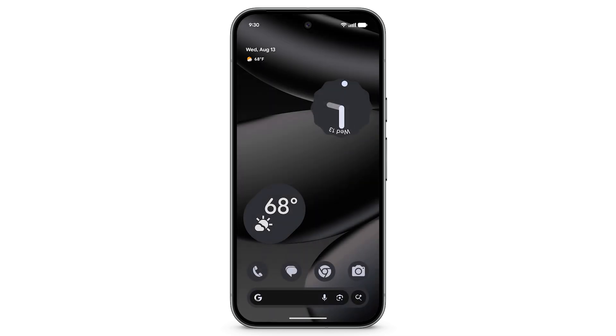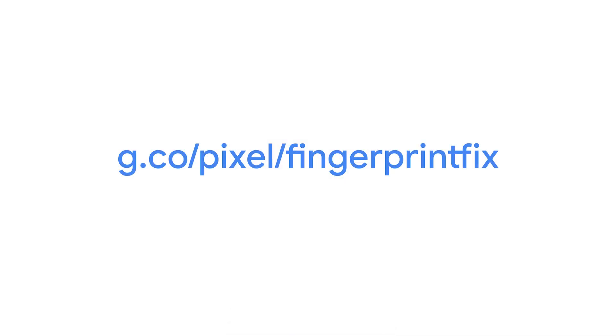If you're having trouble using Fingerprint Unlock, go to g.co.pixel.fingerprintfix. To learn more about Fingerprint Unlock for Pixel Fold, please find the link in the description below.